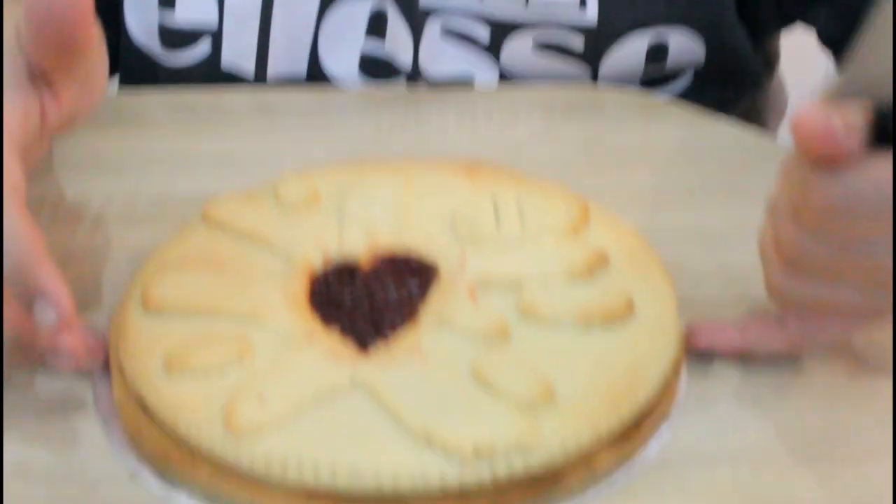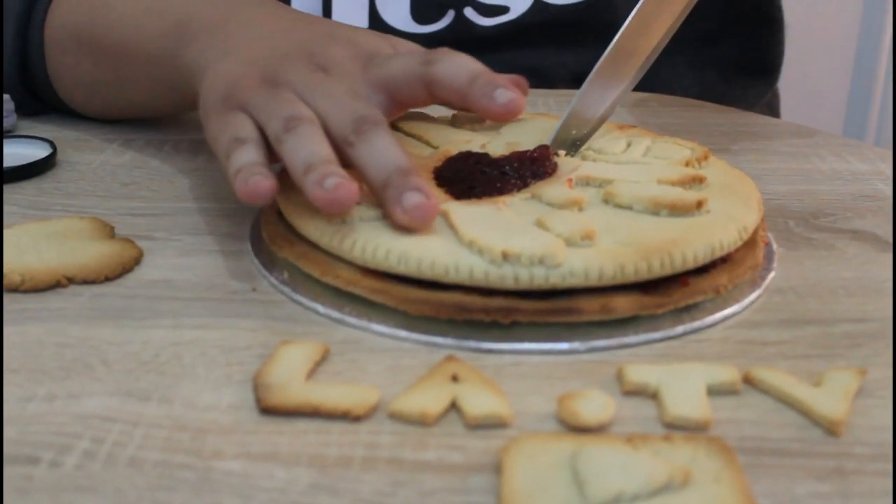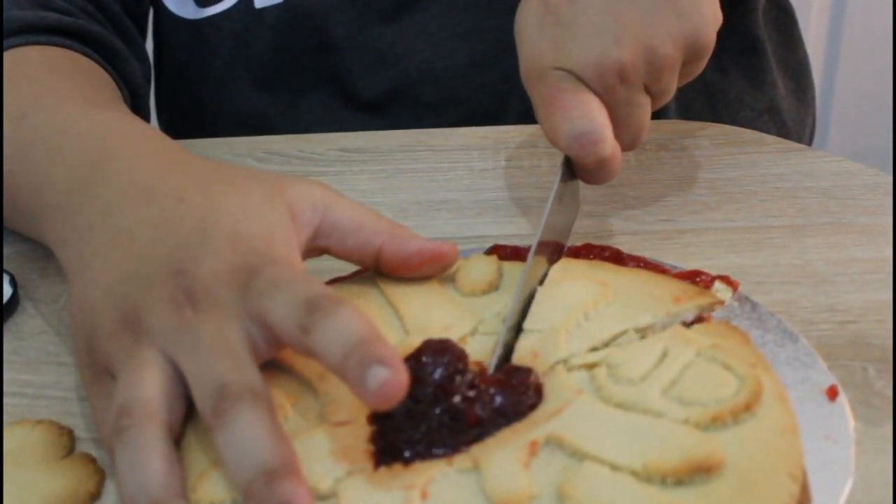Shall we get into it? All the jam's gonna come out! Kids, don't ever lick knives. Does that look nice? Let's try it. Oh my god — I'm not joking, that is better than a Jammy Dodger! Tell me why is that better than a Jammy Dodger? Jammy Dodger, you need to take a look at this and get this recipe off me — better than any other Jammy Dodger I've ever had!